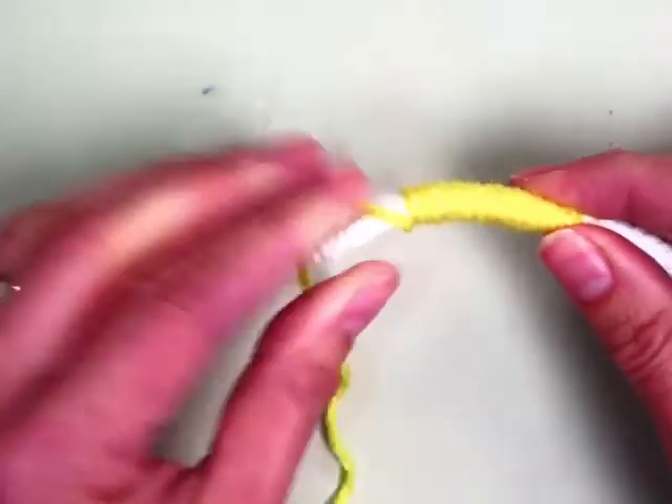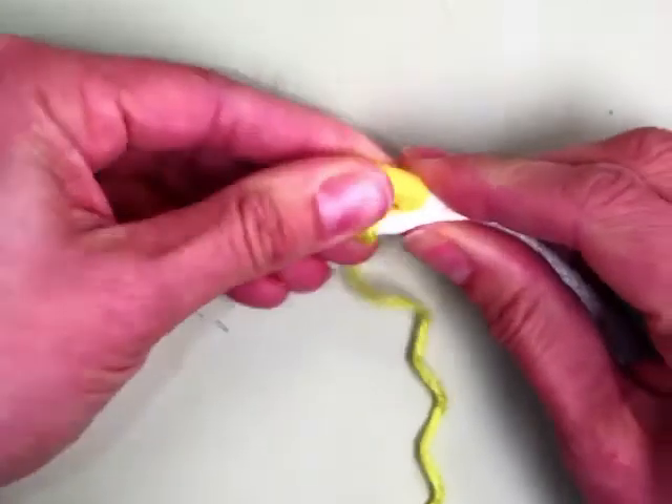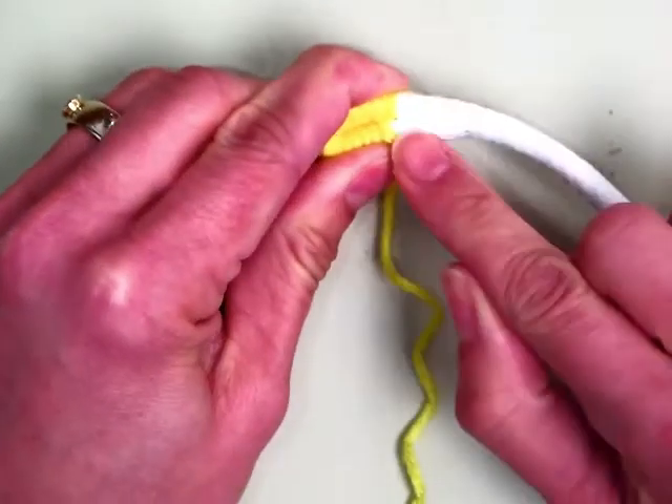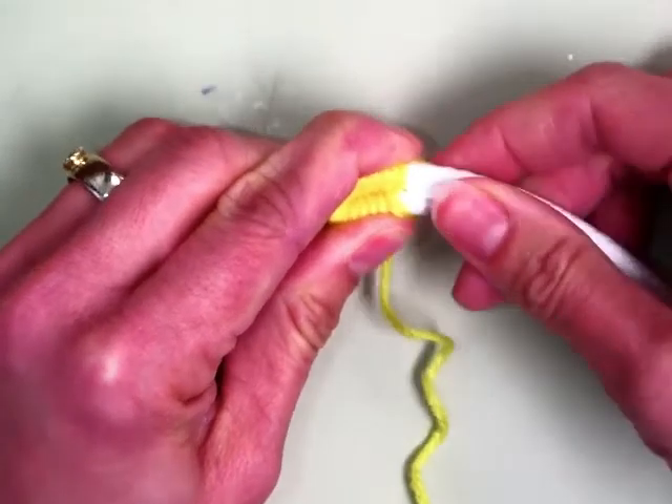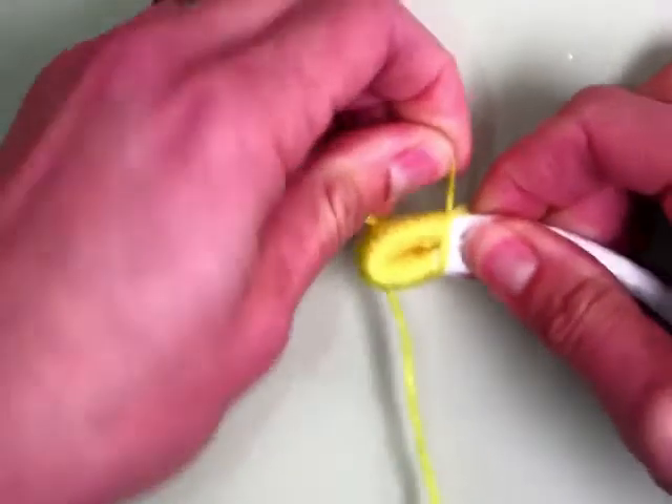You're going to take the colored part and bend it in half. So you're holding on to the tip and holding on to the rope. Then you're going to take the yarn and wrap over both, and this is going to leave a little loop.